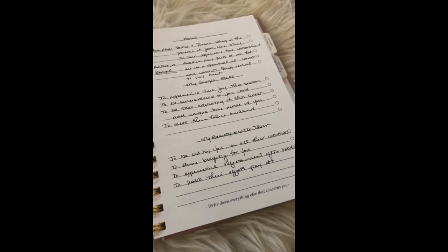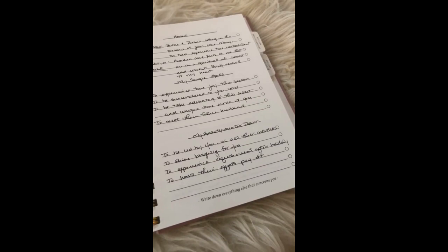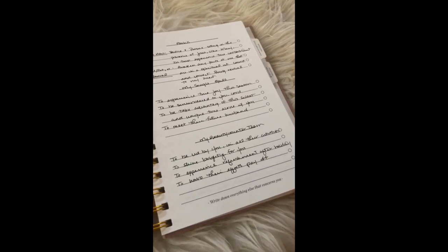Next thing is for my Beautycounter team. I am loving being a leader, but I want to be the best leader I can be. I want to encourage my team and support them, but most importantly I want to draw them closer to the Lord. That's just something I want to be praying for them regularly.